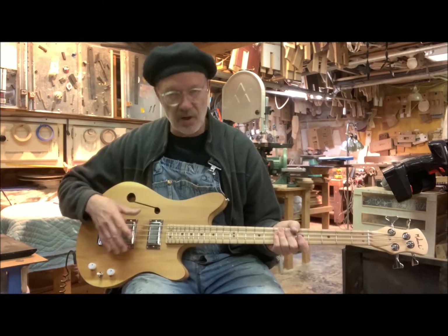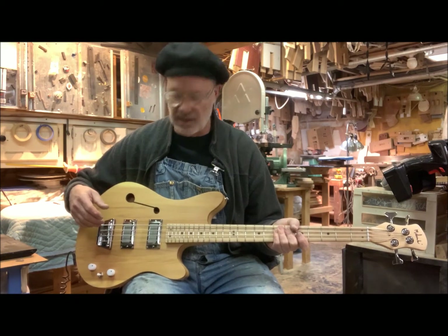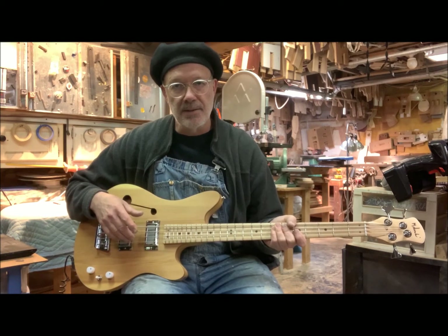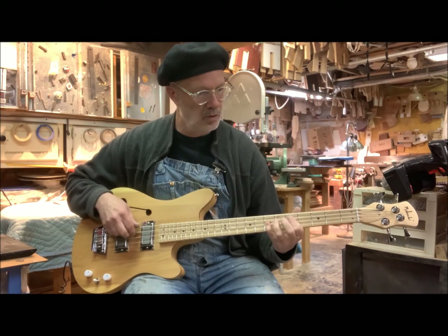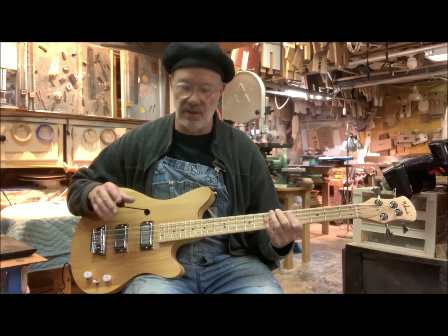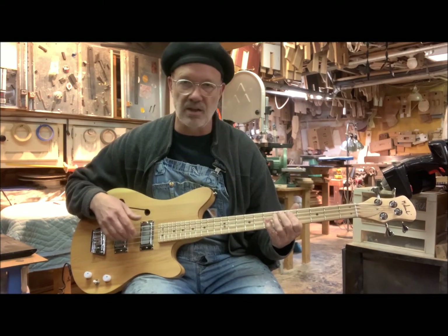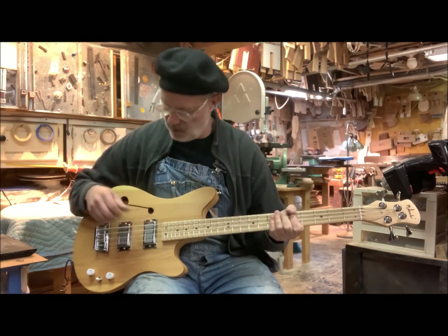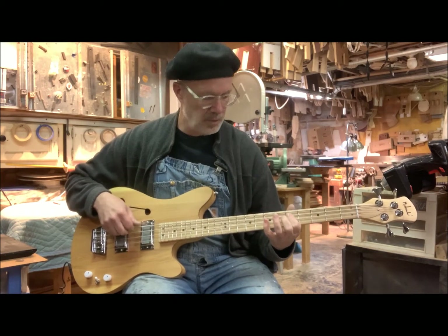I prefer a narrower string spread and that delivers it nicely for me. The pickups are my Type 14 humbuckers. I was going for more of a vintage-y sound, and it makes a nice swampy, vintage-y, funky thunk sound. Being humbuckers, they are very quiet. Three-way switch.